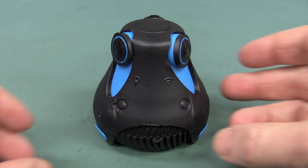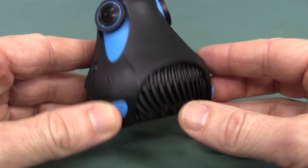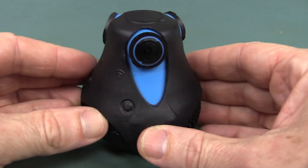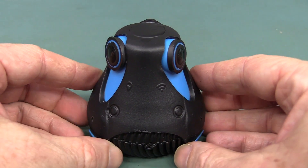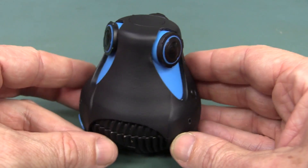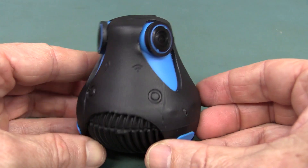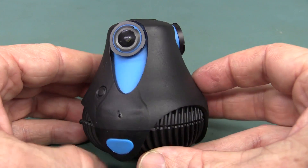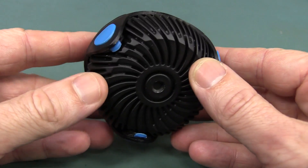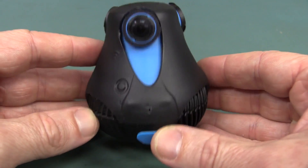Hi, check out this thing. This is the 360 cam from a company called Gyroptic, and they started out as a Kickstarter project. They got about one and a half million bucks to develop this really funky looking 360 degree camera. And this is one of the first early developer prototype units.